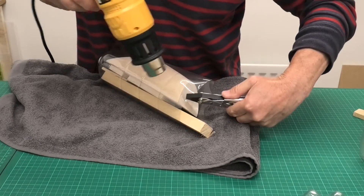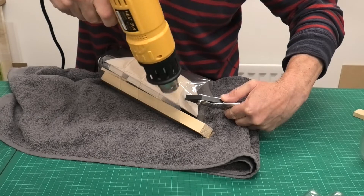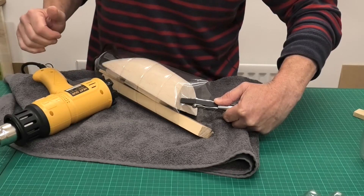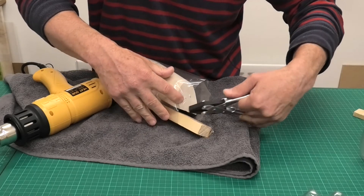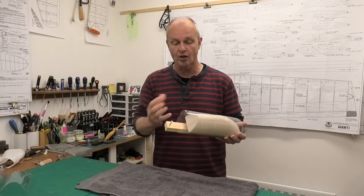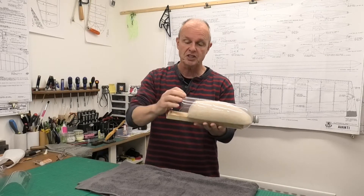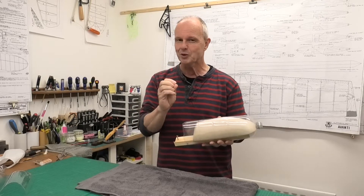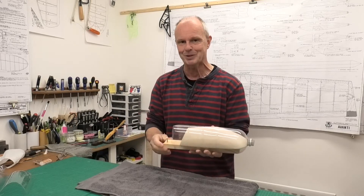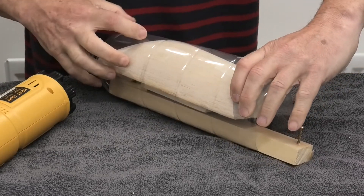We'll grip it with the pliers. We have to be careful not to get this too hot or it'll go white and bubble. You can see that has now just pulled around there. I just started editing the film I did yesterday and for some reason I haven't got the bit of me doing the back — whether I didn't press record or I lost it I don't know. So I'm going to do just this back section now and slot it in. If the film looks a little bit different at this point that's why — I just wanted the whole sequence for continuity.